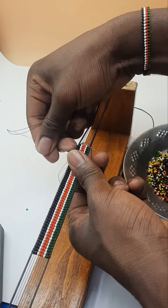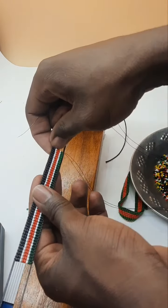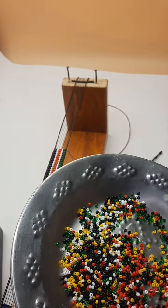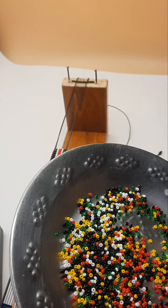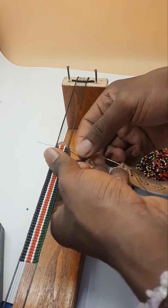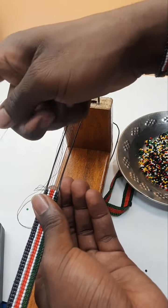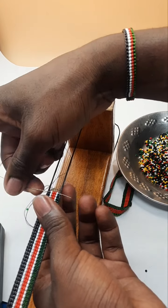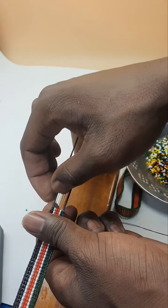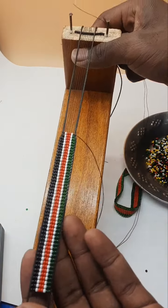We are doing the finishing for the bracelet — the bead looming design. Those were 6. Now the next step: we shall use 4 beads. I'll take 1 white, then 2 red beads, then a single white bead.